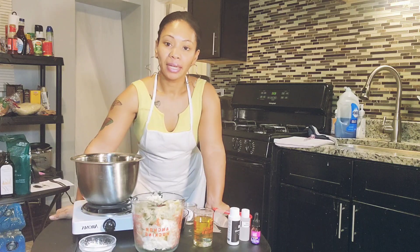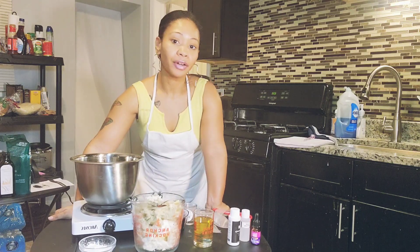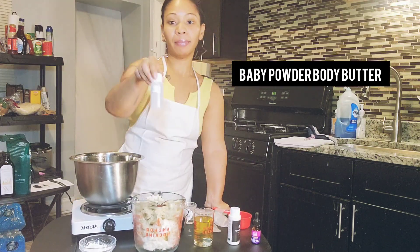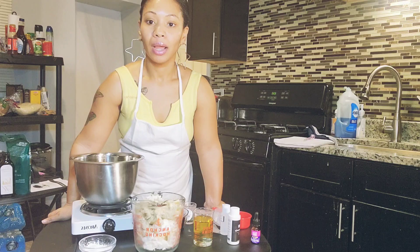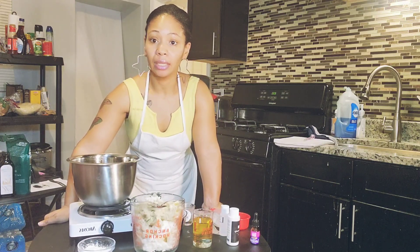I'm making a special limited edition body butter that I don't have on my website right now, but I'm going to add it. It's going to be baby powder fragrance. I have my ingredients already made and ready, and I'm just going to show you how I make it.